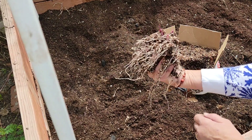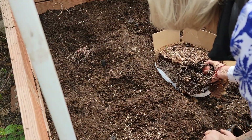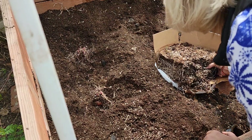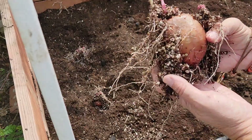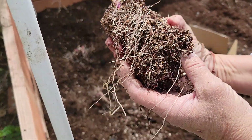Look at all that root system already — it's fabulous. So I'm just going to get those three in that row, put them in there so they have some good space to grow. It's really great soil right here. See all those roots coming off those eyes — they're just going to grow fabulously.